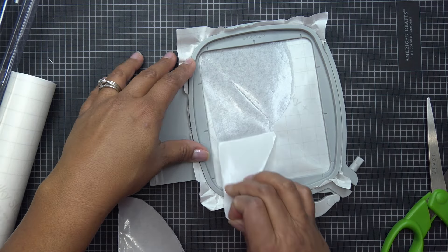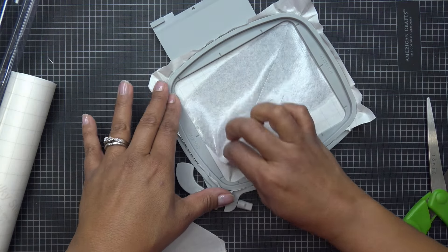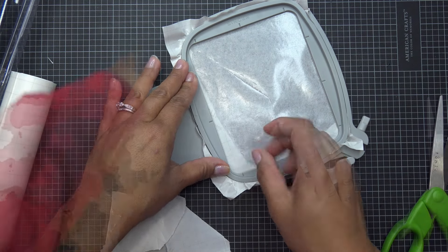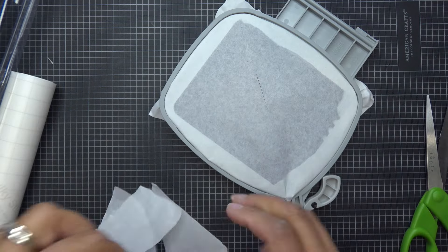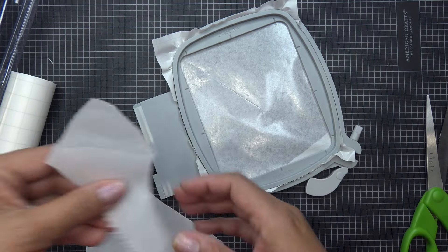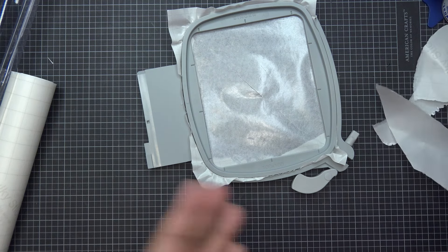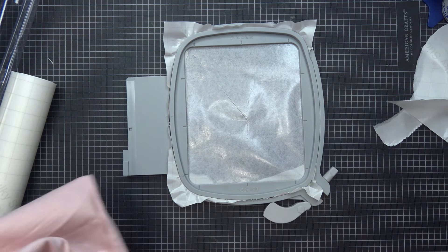Now I trim around the stitching as close as I can without cutting the shirt or the stitches. The rounded applique scissors help get close without danger. I trim all the excess from both the handle and blade areas. I'll also cut away the pink placement stitching from the center. The next step is the bow placement stitch, and I'll use that cute floral print fabric for the bow.